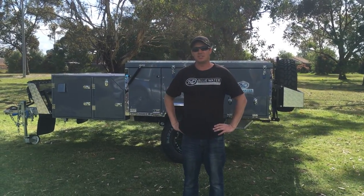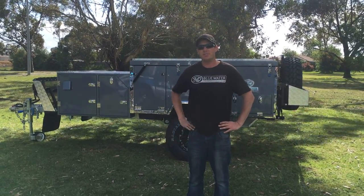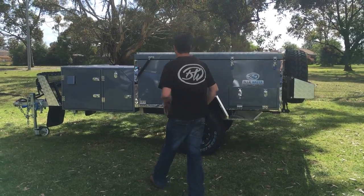Hi guys, Rob here from Blue Water Campers. I just want to show you a small video of the Lachlan — how it opens and how quick, simple and easy this is. Follow me and I'll show you.